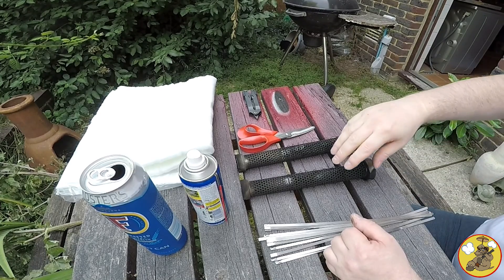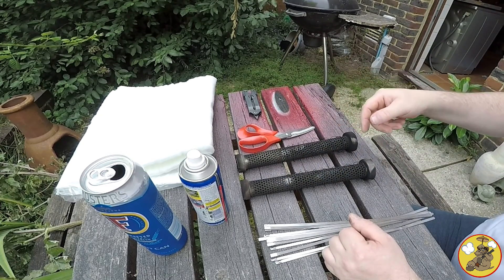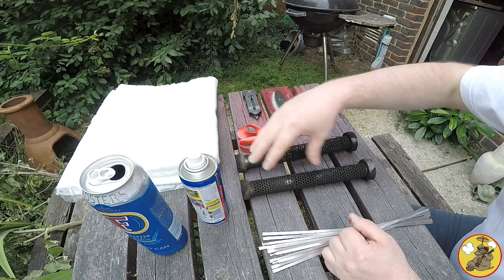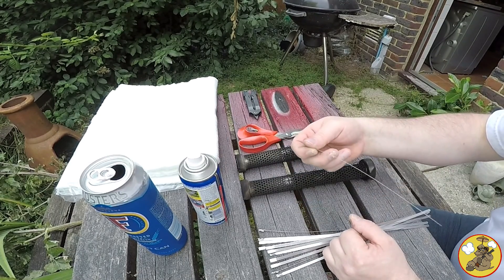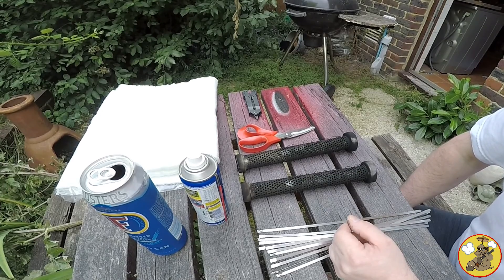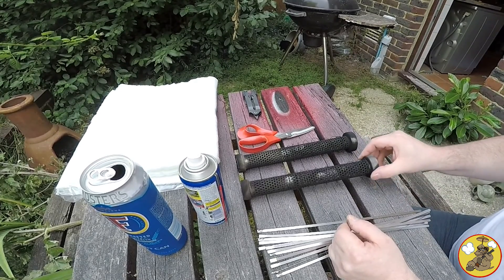First of all I'm just going to give these a little bit of a clean up — it's not really the end of the world if I don't, but it means we can see where we're starting from. Then I'm going to try and put some of this packing material around one of the baffles and tighten that down with these ties. I've not used metal cable ties before but I'm assuming they're as simple as plastic ones.